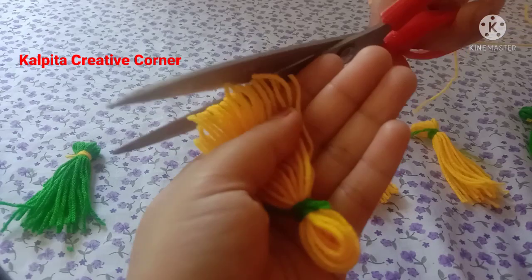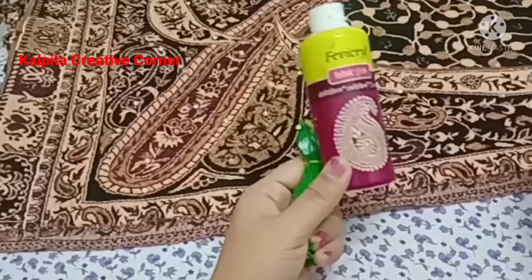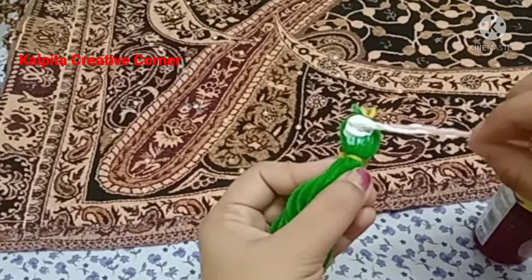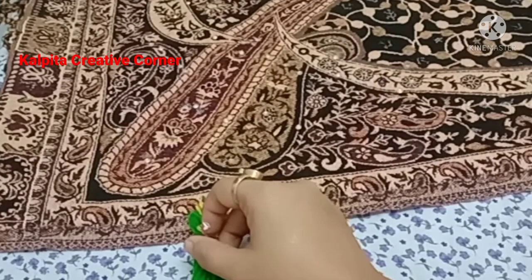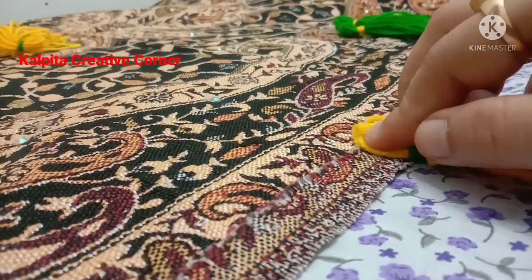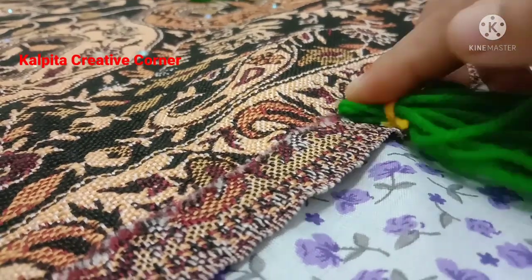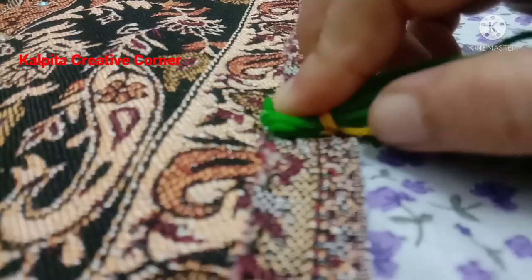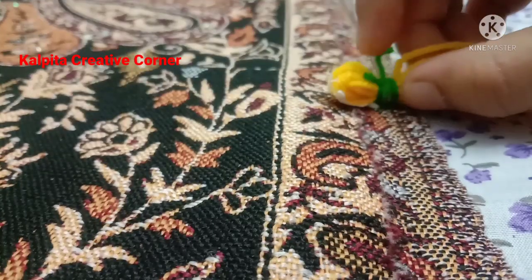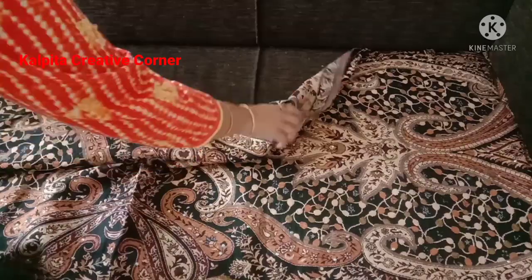I will see you in the next video. Friends, I am going to make this tassel. I will not be able to make this tassel, but I will be able to make it and I will do this again too.